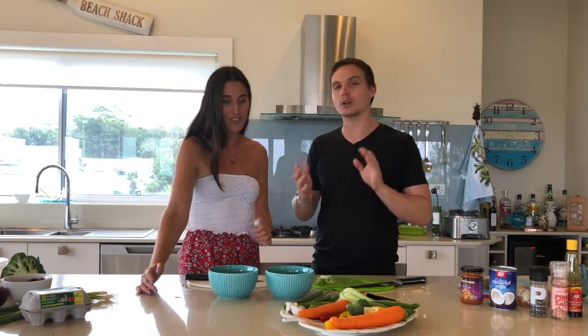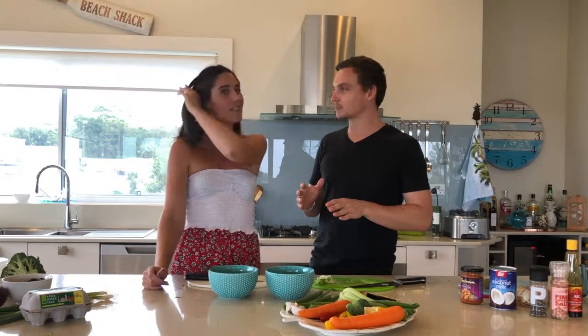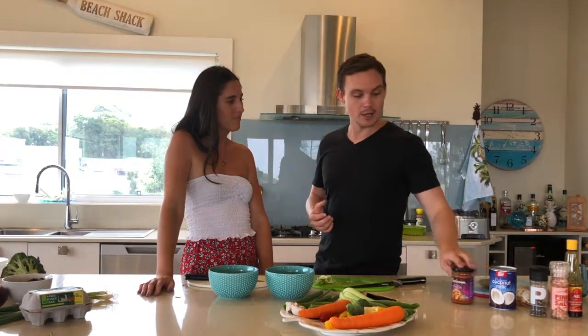Let's just recap what we did. Chicken in the pan with the really finely diced eggplant. Cooked that down for a few minutes just to brown the chicken off. Then we added the curry paste — half a jar, just per jar instructions. We went through how clean the ingredients were. Absolutely beautiful.